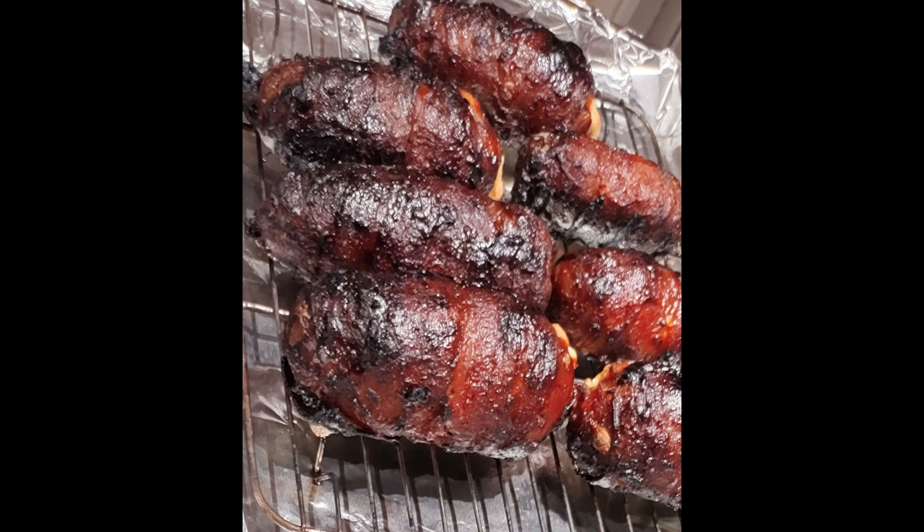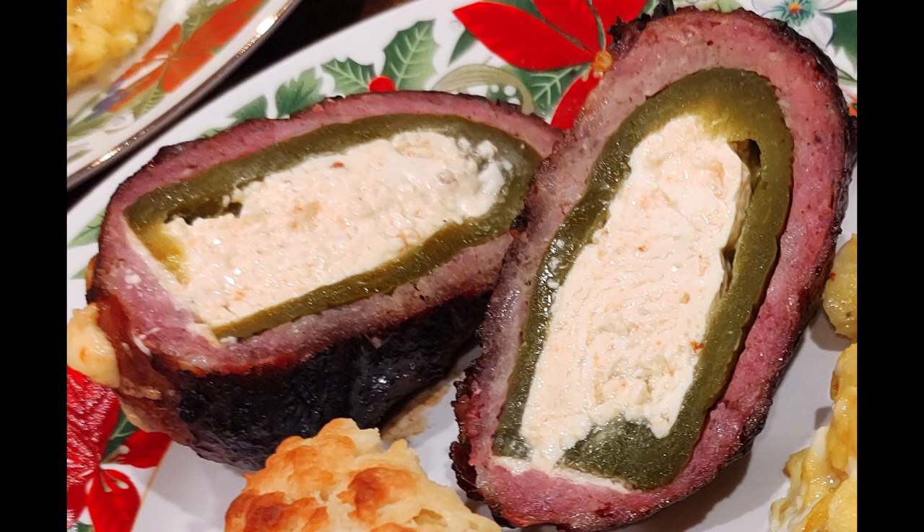Today we're going to be making one of my favorites: armadillo eggs. If you're not familiar with armadillo eggs, they are absolutely delicious. Armadillo eggs are jalapeños stuffed with a cream cheese mix, wrapped in breakfast sausage, wrapped in bacon, smoked, and glazed with barbecue sauce. Armadillo eggs were made popular as appetizers at Texas barbecue joints, but I like to give them my own little twist and use them for different reasons — and that's what we're going to look at today.